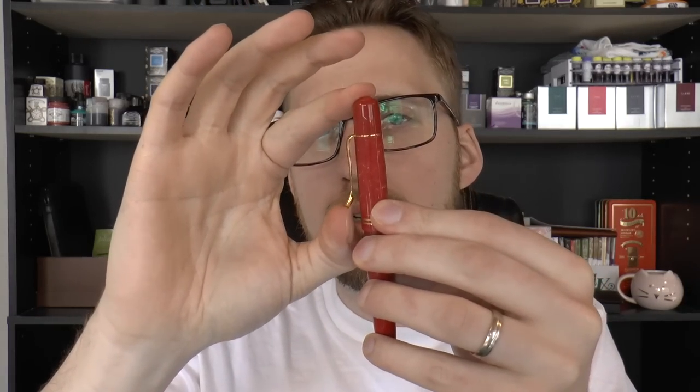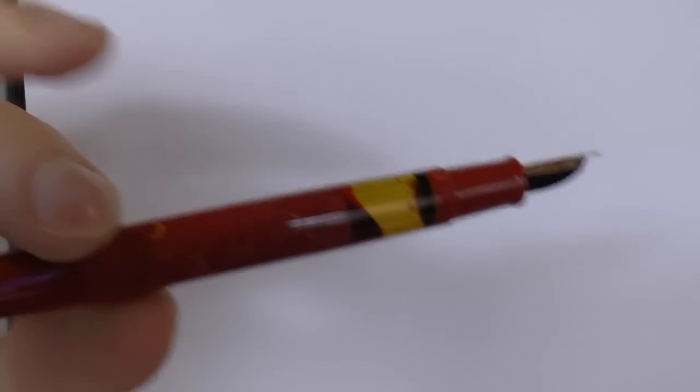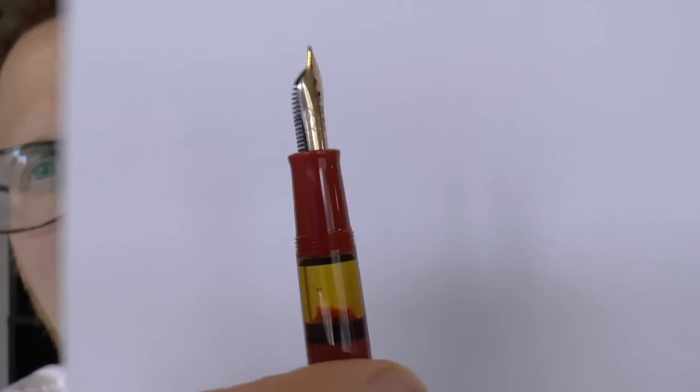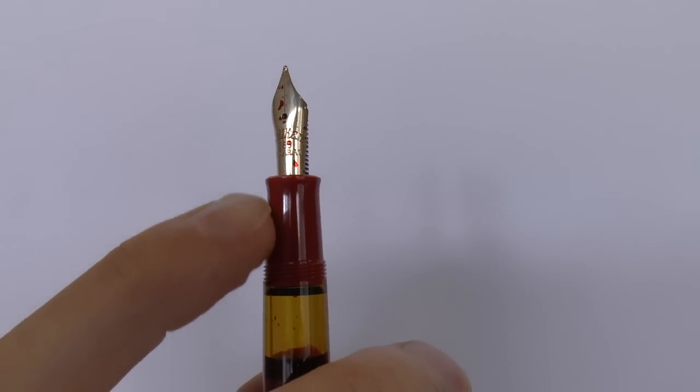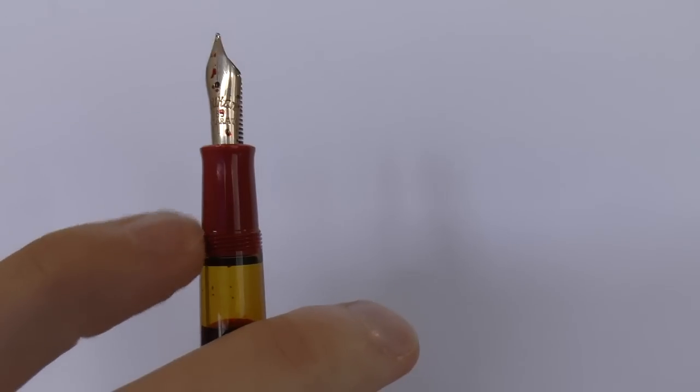The clip is pretty tight but usable. Barrel is a piston filler, so there's a piston turning knob. Unscrew the cap and then we have the pen. Ink window — as you can see I've let that drain a bit. It's sort of a yellow, yellowish-brownish color I would say. Simple section, tapers down, flares out a little bit.